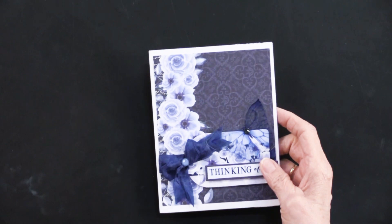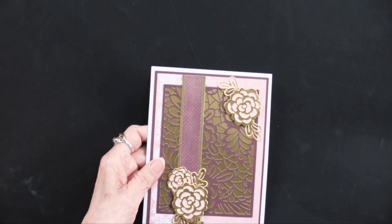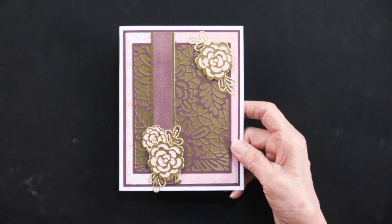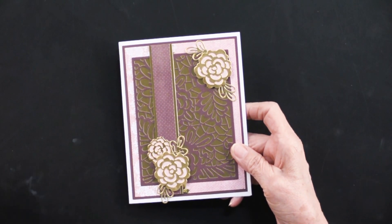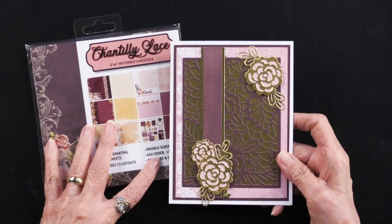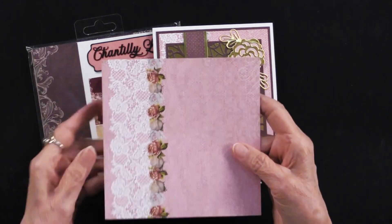That is our first one. Now let's go into our second, because Teresa always does something different with every single project. Isn't this pretty? This is using some cutting dies as well as the papers. Let me start with the papers, because we build from the bottom up. This is the Chantilly Lace, and what Teresa has done is taken this sheet — you see the white lace right there?